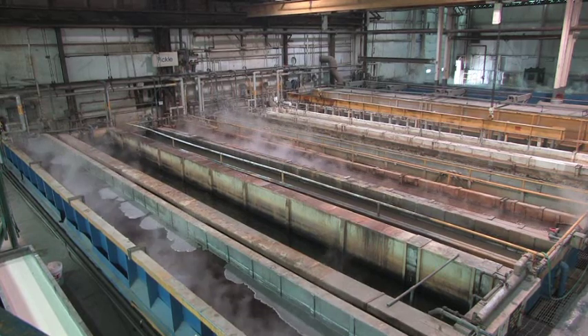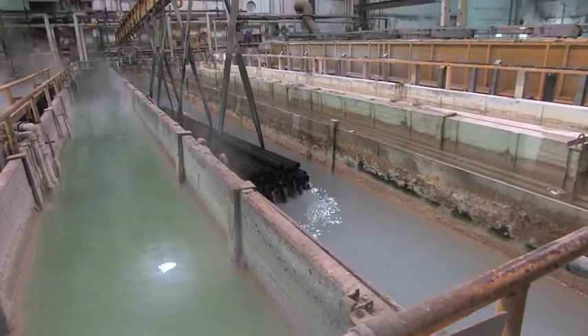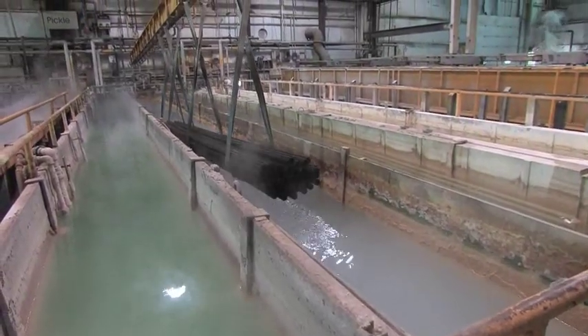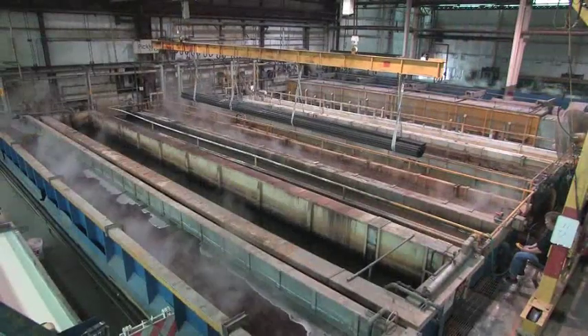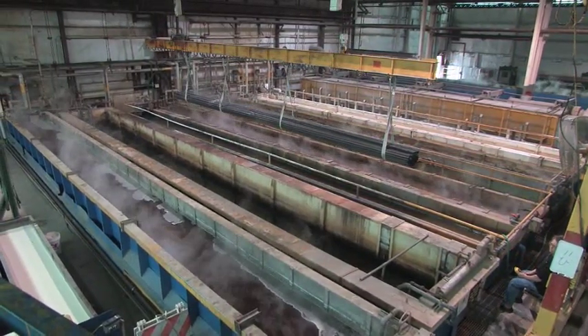The tubes are cleaned, subsequently acid etched, then introduced to a zinc phosphate subcoat and finally a sodium stearate final coat. This final coat gives us the drawing ability for the cold drawing once the lubricant is dried.